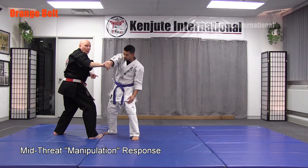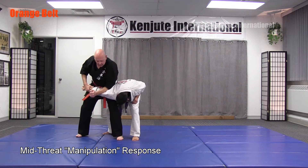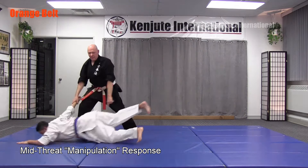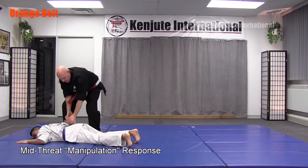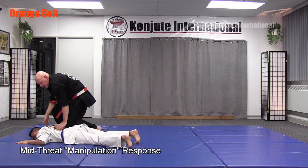Now all you do is track down the arm to the wrist, and we're right back to that cross-wrist grab. Step in and break down — standard buckle, standard hammer lock. Control the arm, control the arm with your knee, and apply the lock.